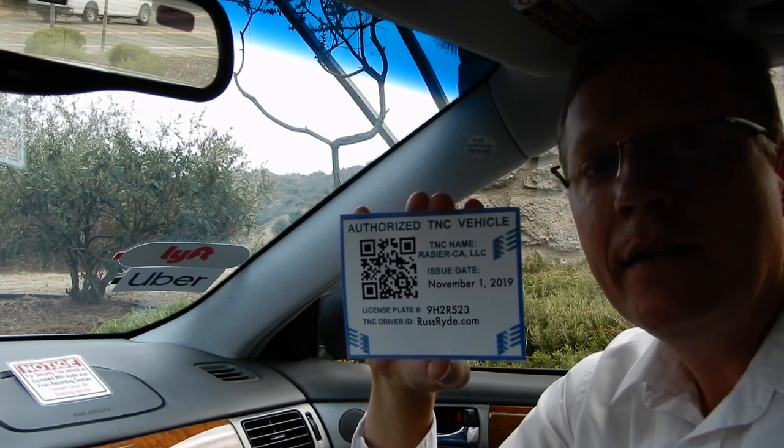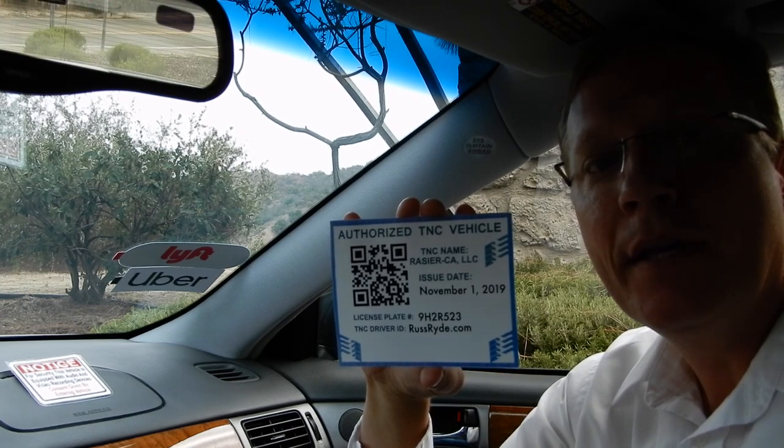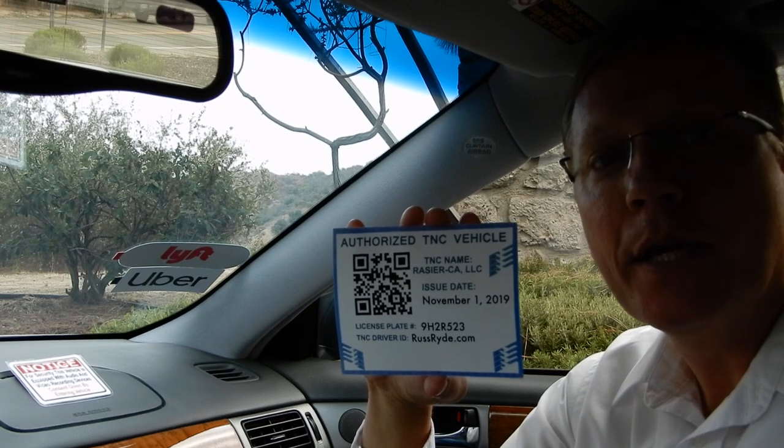I have an idea to laminate it, and that way you can tape it in place or even use a suction cup and take it down when you're not using it, because you're only supposed to have it up when you're at the airport.